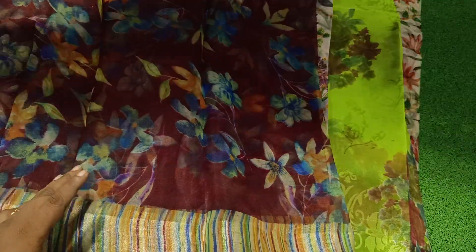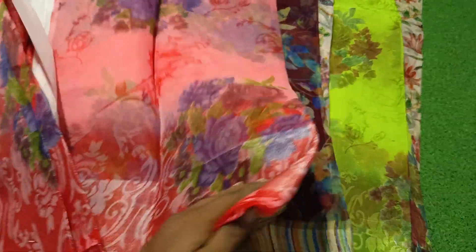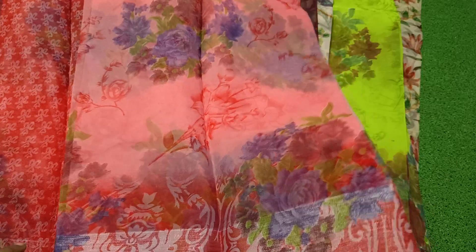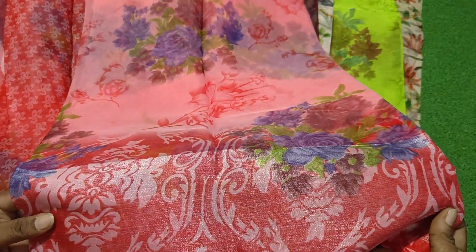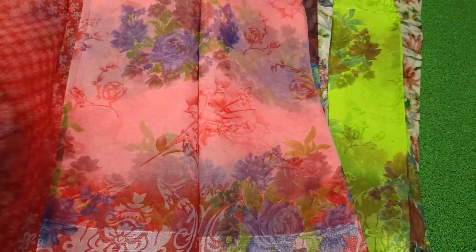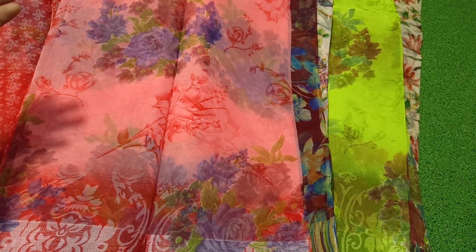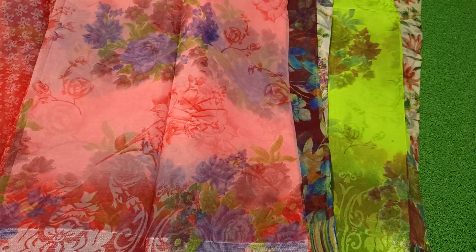We have a price of 350. We have a market price for 350. We have a pink color with the border. We have a blouse. We have a pink color on every option.